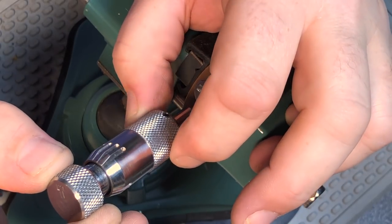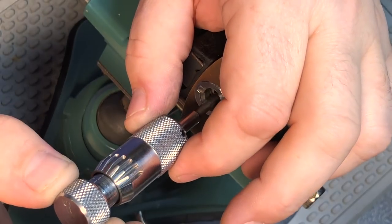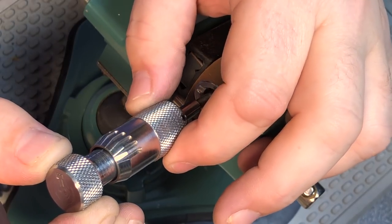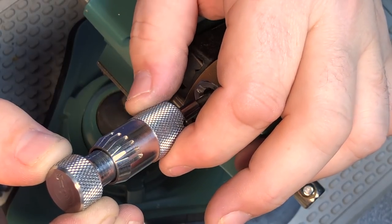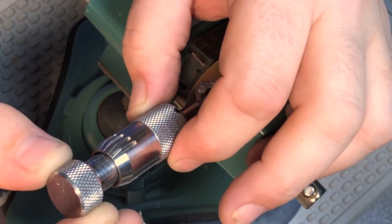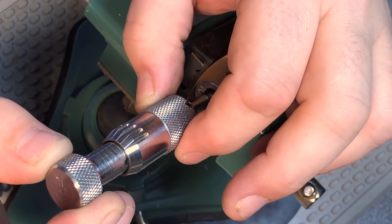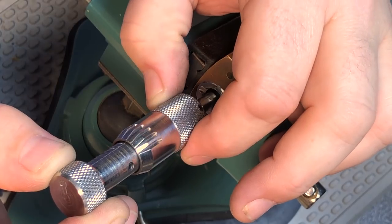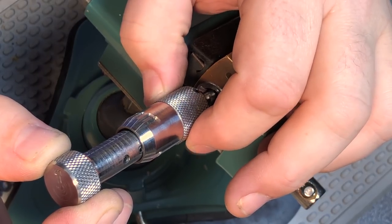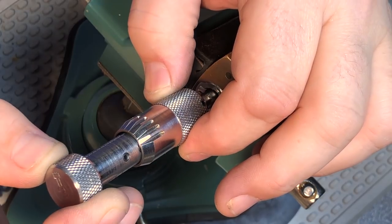Similar to when you're first putting the pick into the lock, the picking tip can sometimes not want to move past different discs depending on the angle of the pick relative to the keyway. You'll be trying to move to a different disc and no matter how much you spin the barrel around, you can't get it past. Changing the angle of the pick itself tends to usually work that out, but it's often not immediately clear what the problem is. The picking tip not wanting to slide past a disc is generally an indication that your angle is off.